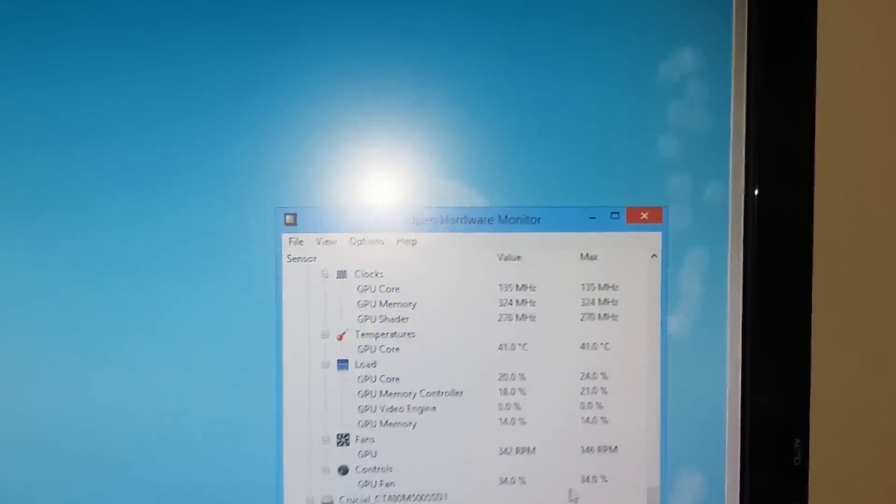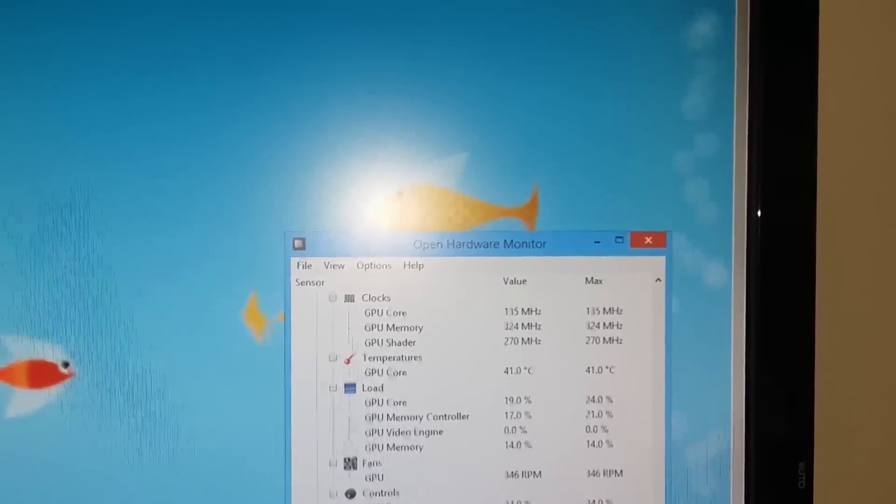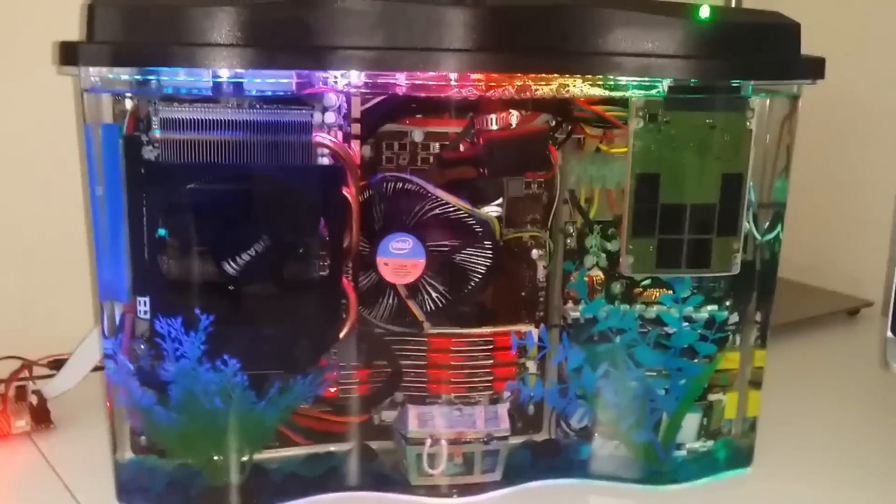I'm using Open Hardware Monitor, which is open source, and I added my own bit of code to interact with my microcontroller so it reports the temperature of the oil in the tank.